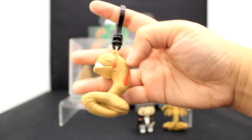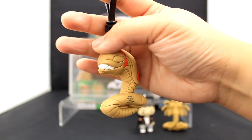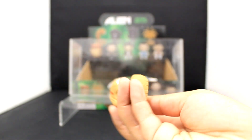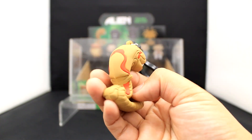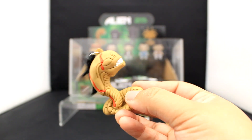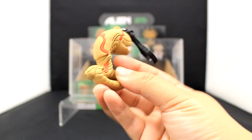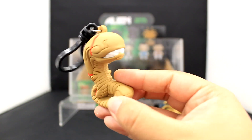Next up we have this chest burster. How creepy is that? It has a little smile on its face like it's just happy to terrorize these astronauts. And there's the face hugger with some blood and gruesome bits just dripping off of it. I love the lining and the segmentation — very, very vivid.